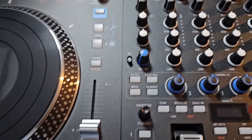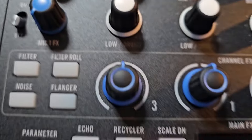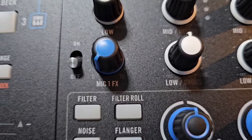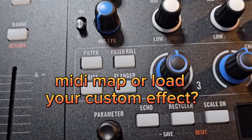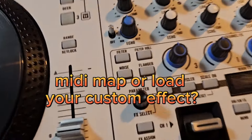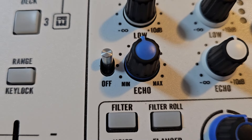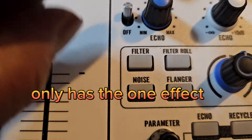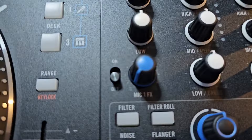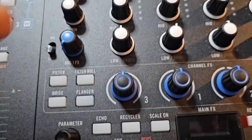Let's see what other differences there are. Right here by the mic it says 'Mic One Effects,' so I guess you can probably map or MIDI map some effects to that. Then under that you got filter, filter roll, noise, and flanger. Let's see if that's the same on the Four — filter, filter roll, noise, and flanger. Same, but over on the Rain 4 it says 'echo' on the effects for the microphone, whereas over here it says 'Mic One Effects.'